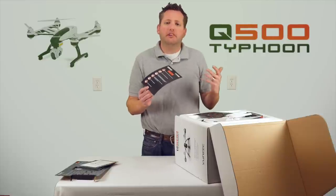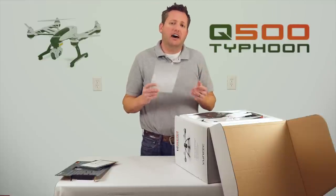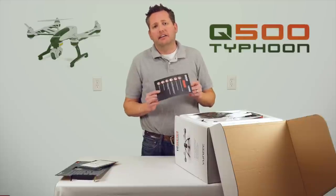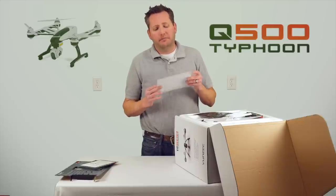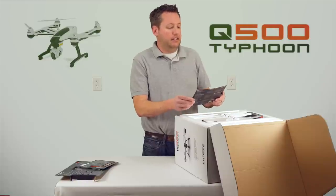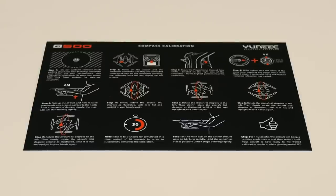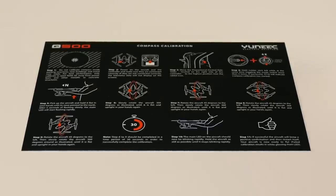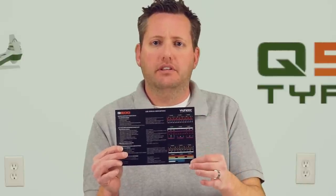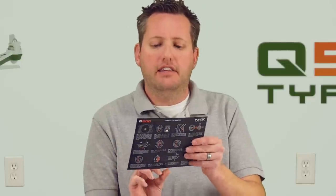The next card is the warnings — things not to do with your Q500. Very important. With these things getting more progressive, I urge everyone to strongly pay attention to how high you're flying and all that good stuff. They are cracking down on our hobby, and we want to protect everything about it so we can continue enjoying it. The next thing is the Q500 compass calibration sheet, and on the back side are all the error codes that tell you what the copter is doing.